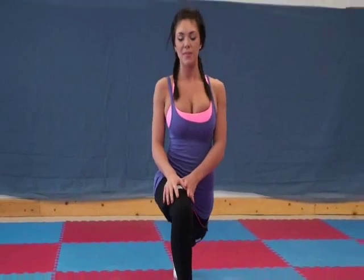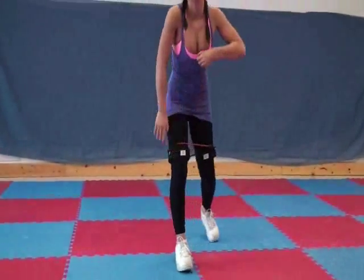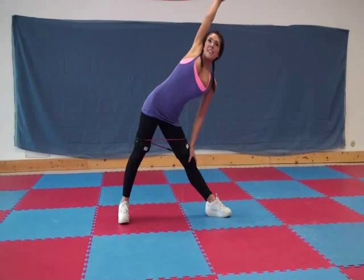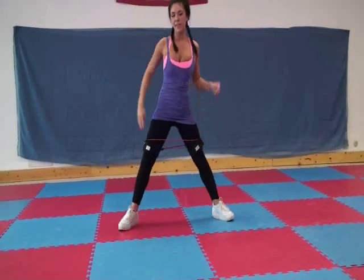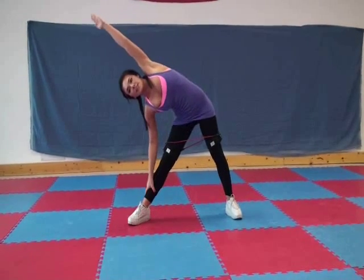Of course, you got to do both of your legs. God gave you two — you got to work them both out, stretch them both out. This stretches through here and your legs.